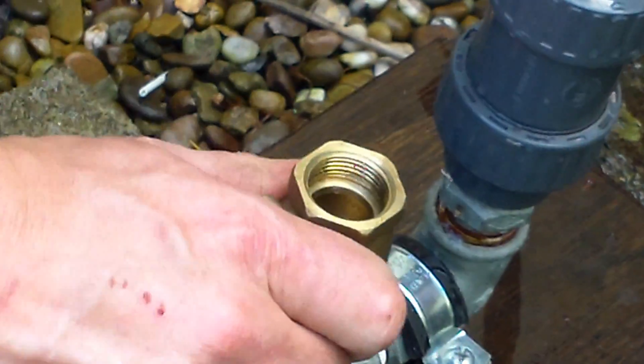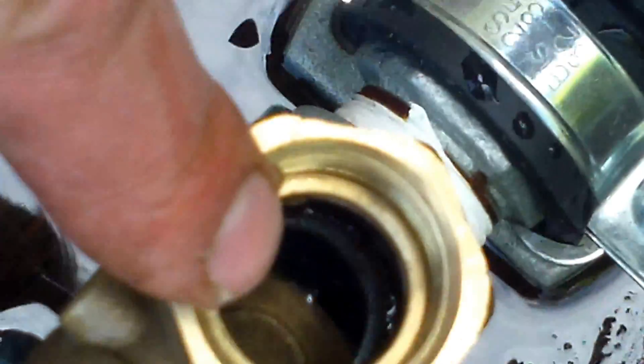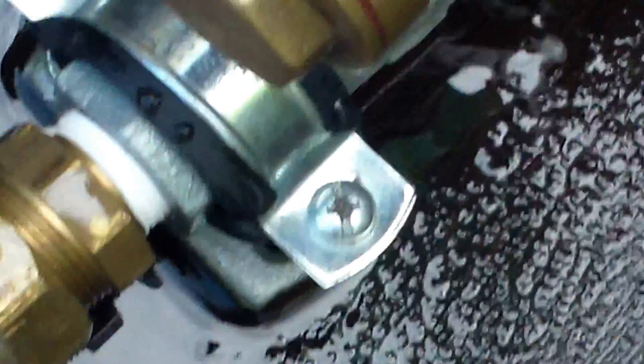This one's made out of three quarter inch iron. Can we look down inside there? There's your swing check valve in there. So basically water comes in here — this is a non-return valve.